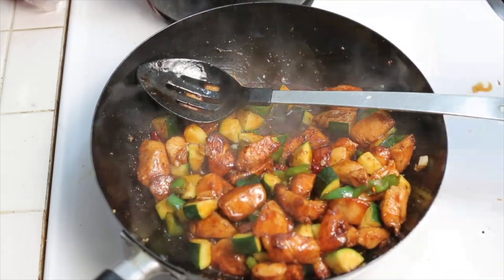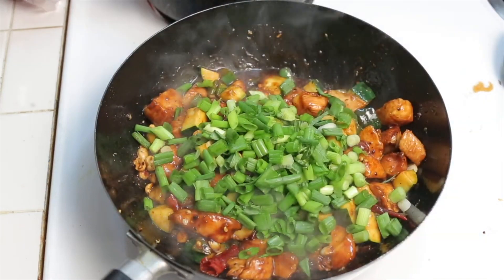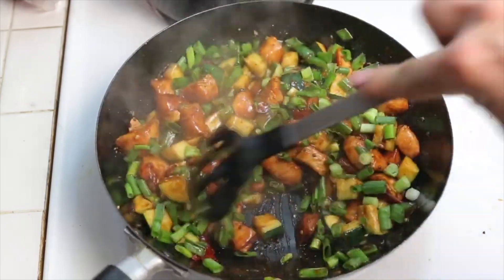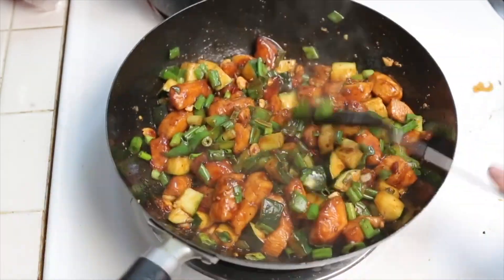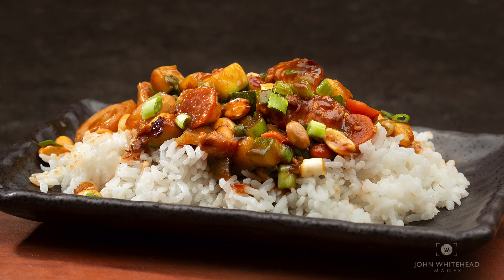It will not thicken until it comes up to what we call basically a simmer, and then it will start to coat. If it is still too thin, just add a little bit of cornstarch slurry. Once you've got your sauce made, go ahead and add the peanuts and the green onions and you are done. I hope you really enjoy this Kung Pao chicken recipe — if you have any comments or questions, don't forget you can always leave comments below.